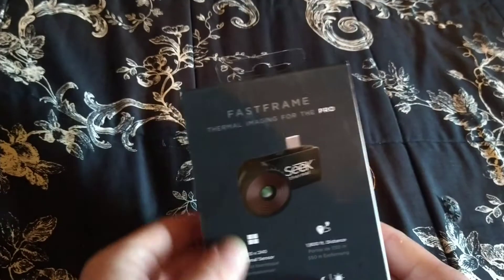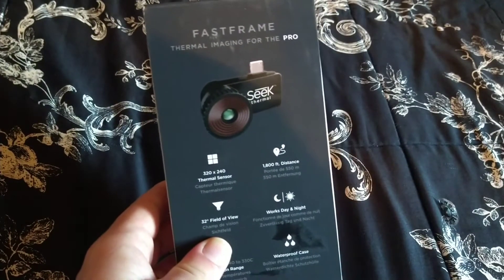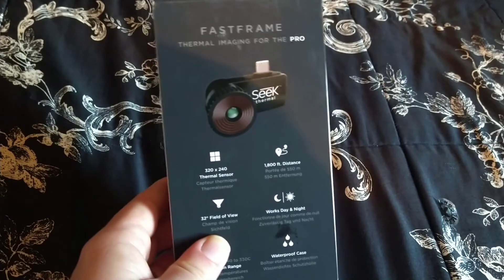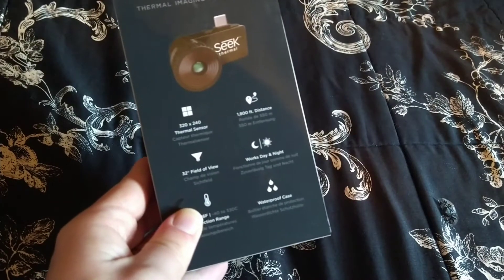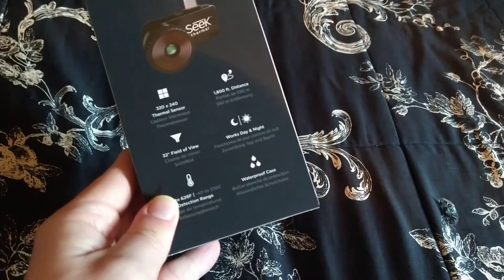If you look at it on the back, it's a fast frame, supports 15 Hz, resolution 320 by 240, works at a distance of 1800 feet — that's around 550 meters — and the field of view is 32 degrees. This apparently has a waterproof case.